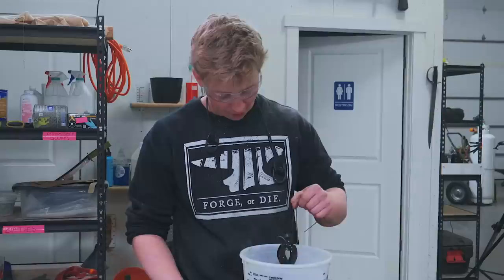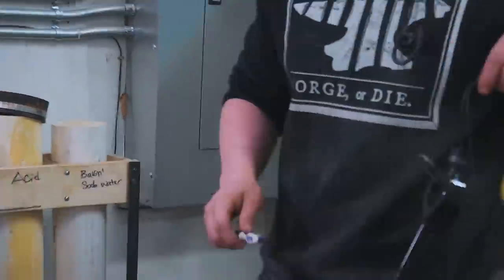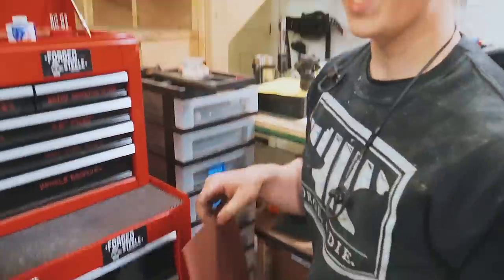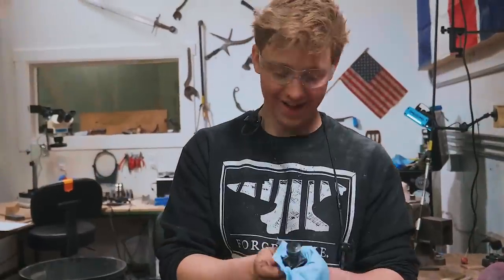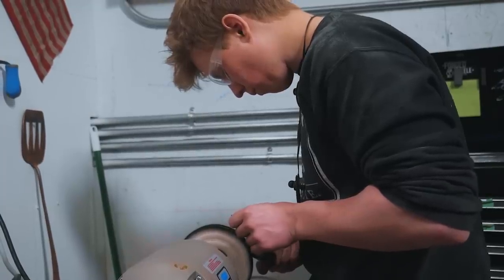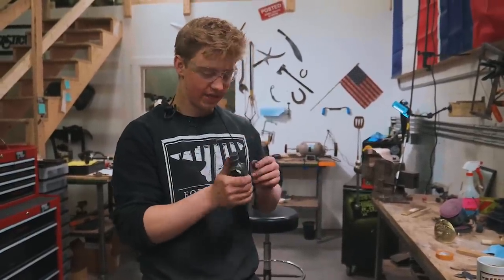And it's time to take the tomahawk out of etch. Oh my goodness — have a look at this thing. It is off the hook. It is now neutralized. Over to the sink and we're going to take a toothbrush and clean this thing off. I'm going to grab some 2500 grit sandpaper and wet sand on that to scrub out those oxides. I am absolutely thrilled with how that pattern looks — it's looking pretty killer. It's time to buff the blade with a pretty aggressive buffing compound and then I'll etch my maker's mark right in here.